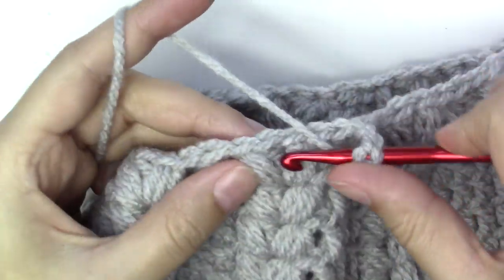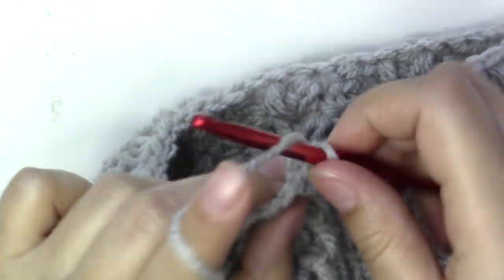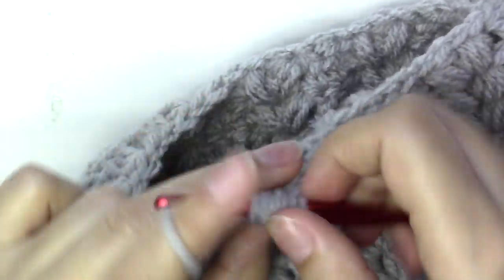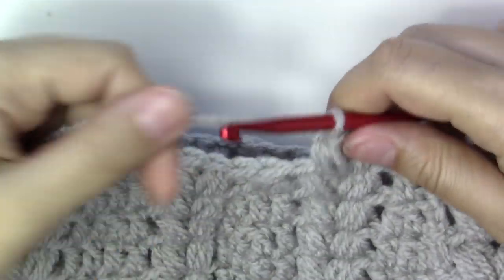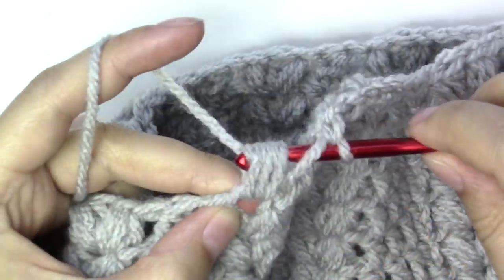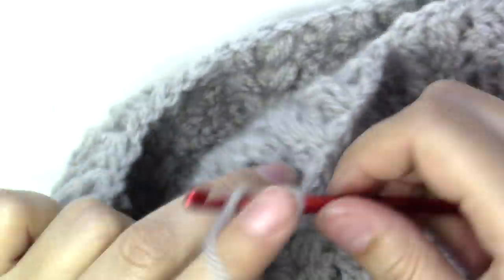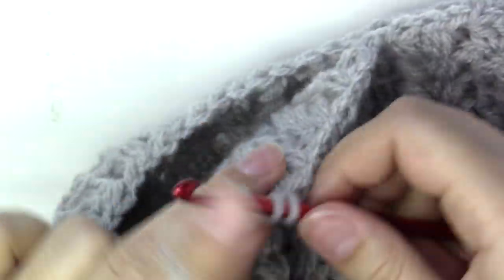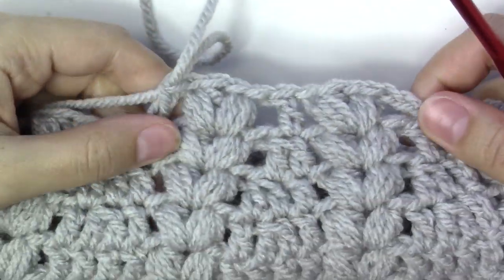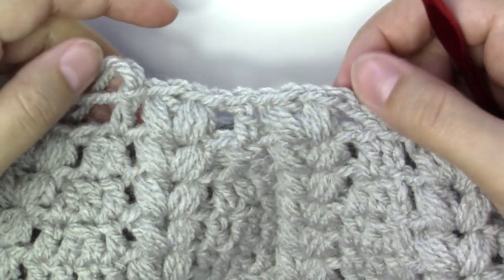Now chain three — that will count as one double crochet — and move into the puff stitches, putting two puff stitches as before. This time it's one double crochet and then two puff stitches, followed by a double crochet into the next. Continue all the way around and slip stitch into the third chain from the beginning.